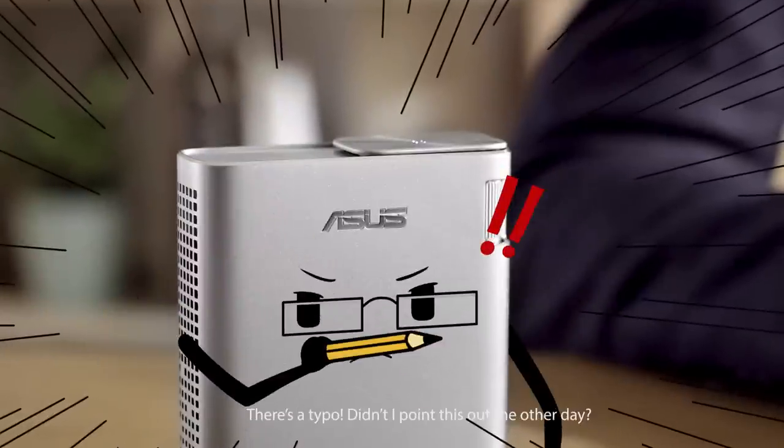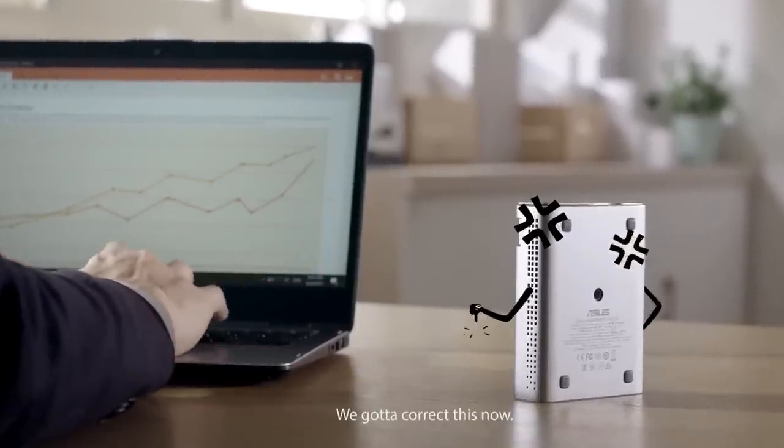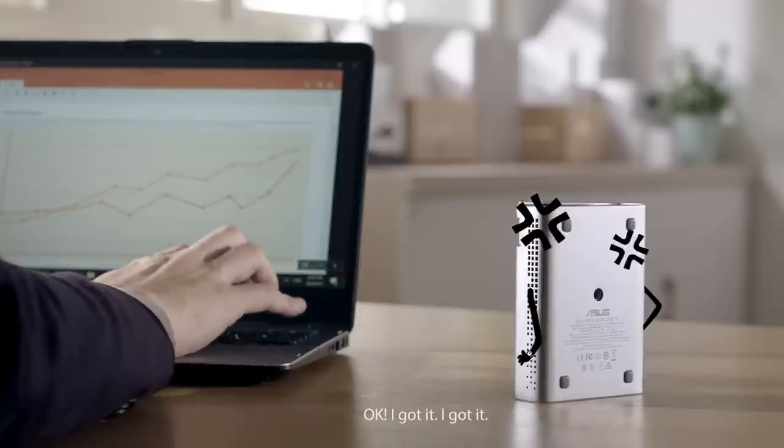Hang on! There's a typo! Didn't I point this out the other day? We gotta correct this. We gotta correct this now. Okay, got it.